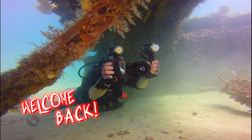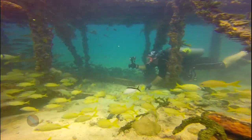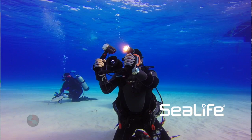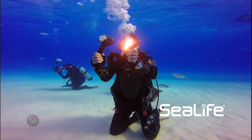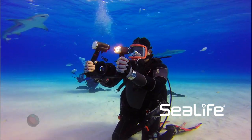Welcome back Scuba Nation. We're taking a look at some of the photo equipment and gizmos that it takes to make an episode of Scuba Nation. One of the companies in our industry that started the underwater photography and videography revolution is Sea Life. Sea Life cameras have been putting together underwater dive photo and dive video packages for many years, and they're an industry leader.